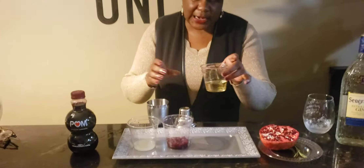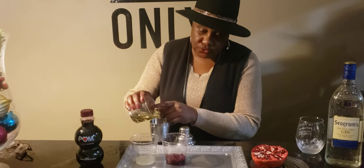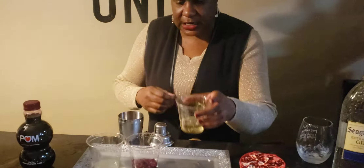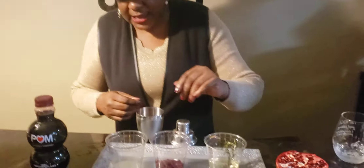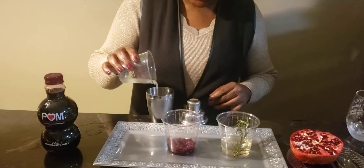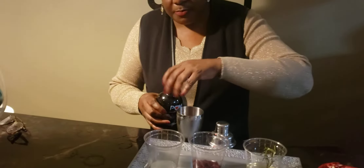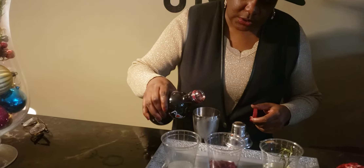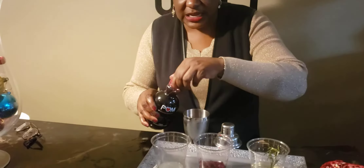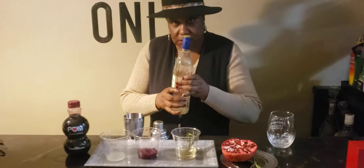So let's add a little bit of this rosemary simple syrup, which is really good y'all. We're going to add some lime juice and a little bit of pomegranate juice. Everything is to your taste, however you want to measure it, and then we're going to add some gin.